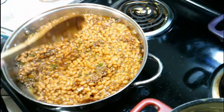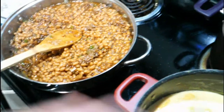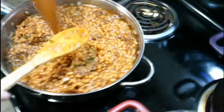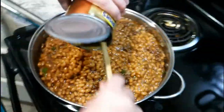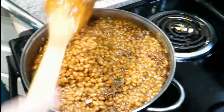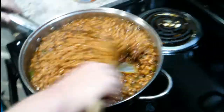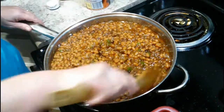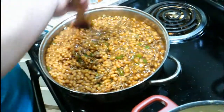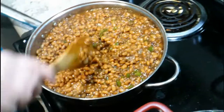If you have a small family — two or three people — just use one or two big cans. You can heat it up the next day if you have leftovers, or take it for lunch. Just stir that all up real good and let it simmer for a few minutes. You can put it in the oven to let it all heat together, or just leave it on the stove like this.